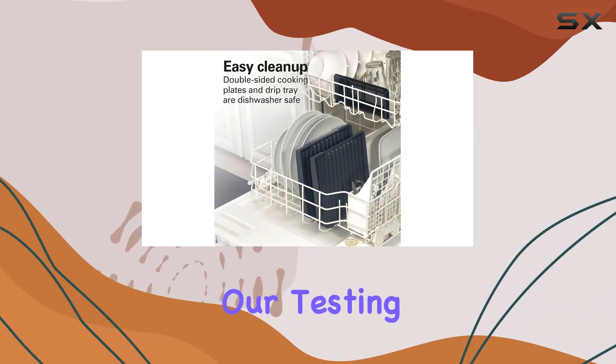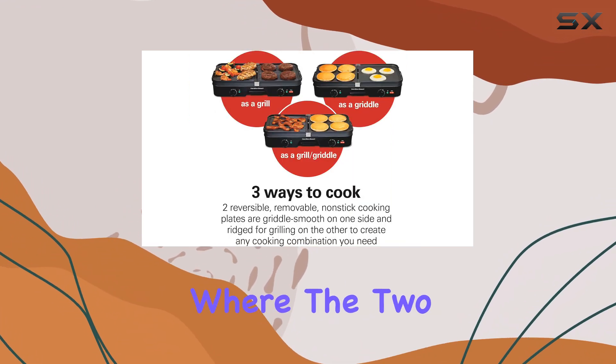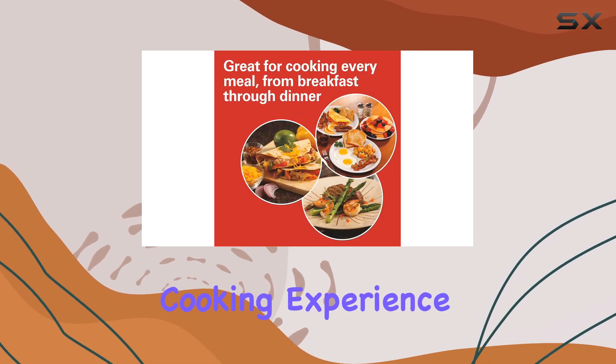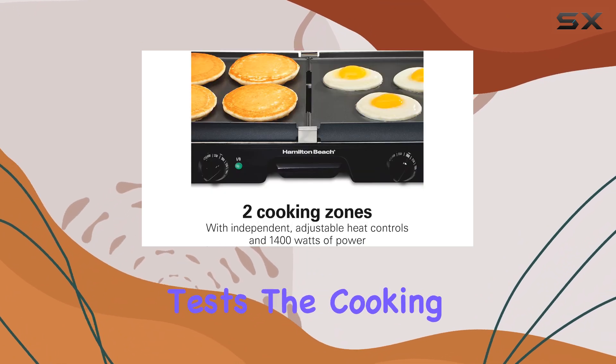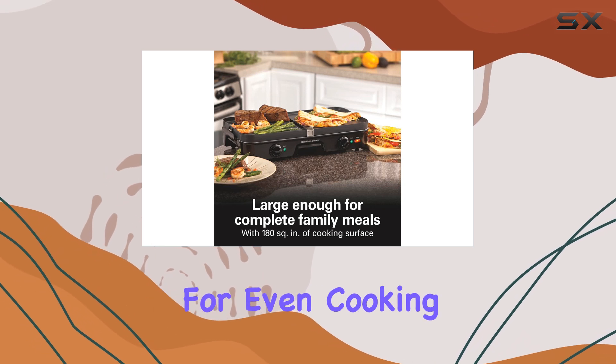However, during our testing, we noticed some inconsistent heating, particularly at the junction where the two plates meet. This led to cool spots that might affect the overall cooking experience. While it produced good results in our searing and toasting tests, the cooking was sometimes spotty, requiring you to adjust your food placement for even cooking.